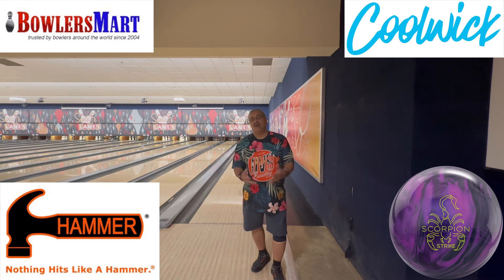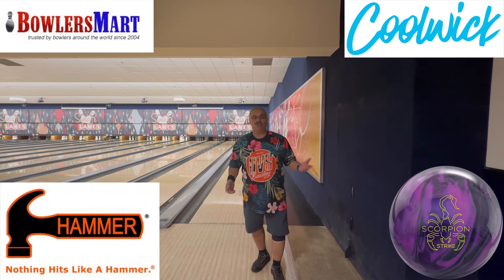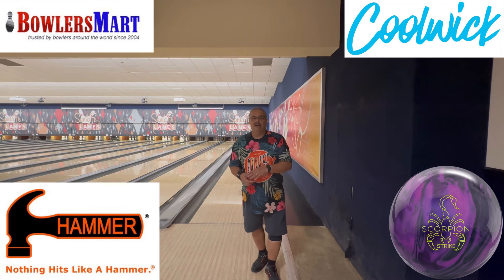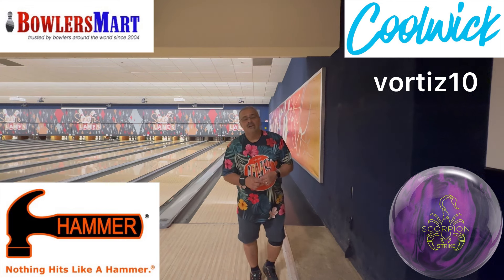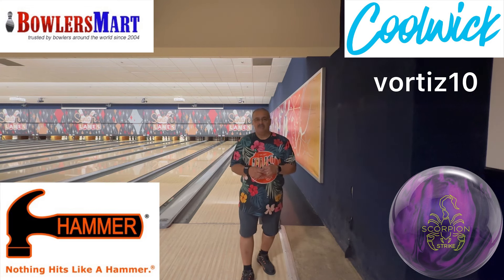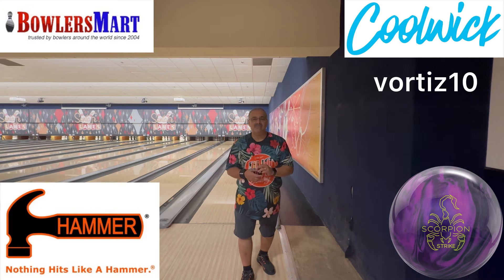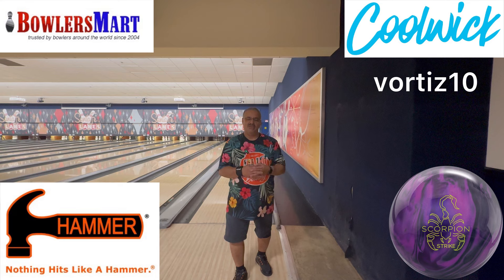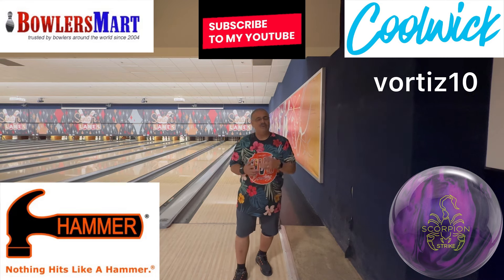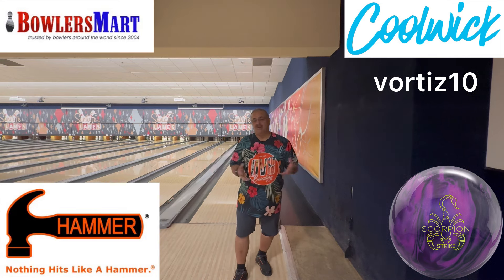Go to BoulderSmart.com for all of your bowling needs, and Coolwick.com for all my jerseys or any jersey you want to check out. Use my code VORTIS10 to save 10% on final checkout of all regularly priced items — specifically, go get yourself a semi-custom jersey. It doesn't work on Fast Tracks or Quick Chips. If you haven't already, please like and subscribe to my channel. I appreciate all the support.